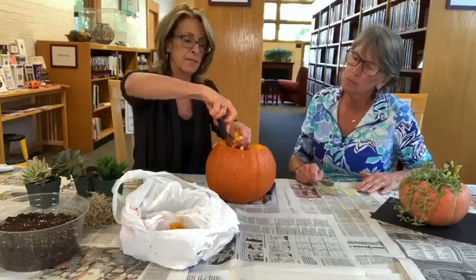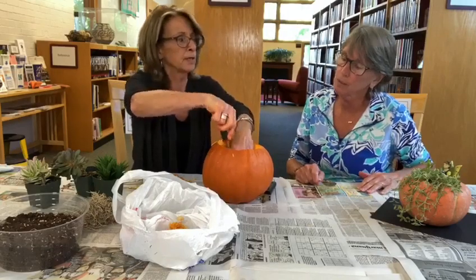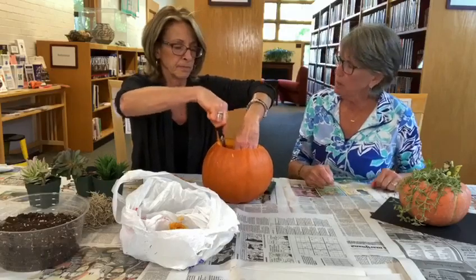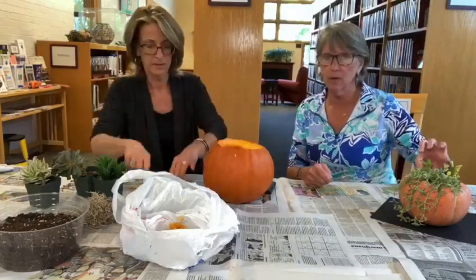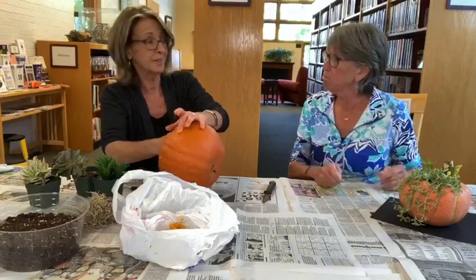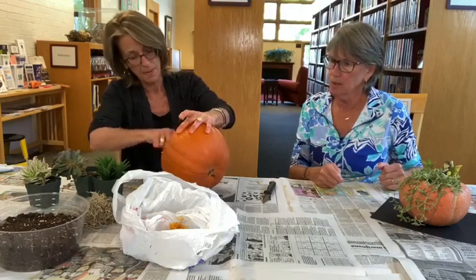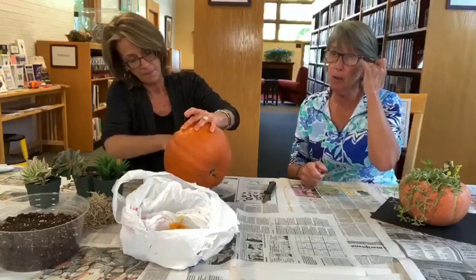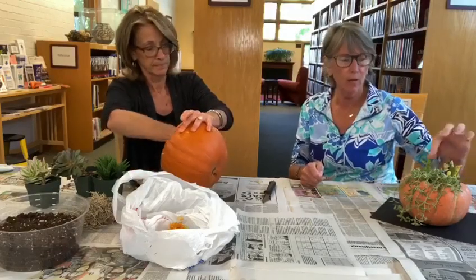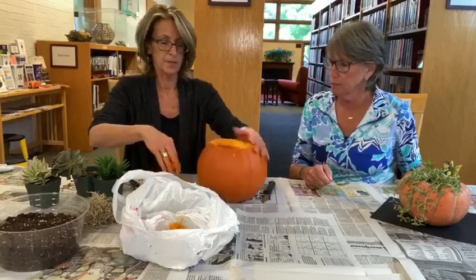So succulents - you just grow them in regular potting soil, is that correct? Yes, regular potting soil. They do not require a lot of depth. Linda told us that some of these, if the leaves fall off, you can just stick them in the dirt and they'll grow again - you can actually just lay it on the dirt and they'll sprout. They do not require a lot of water. If you over-water them you're probably going to rot your roots, and then you've got a problem.